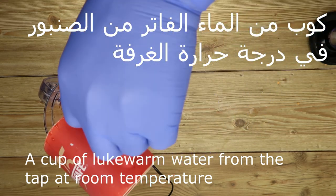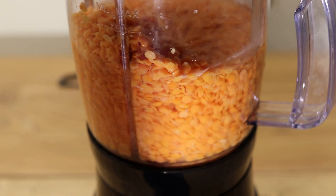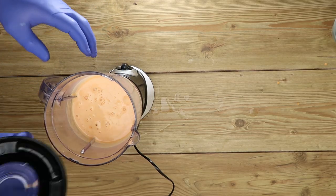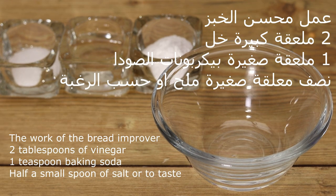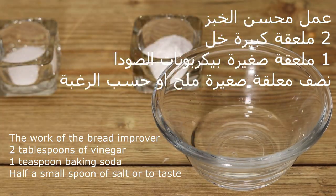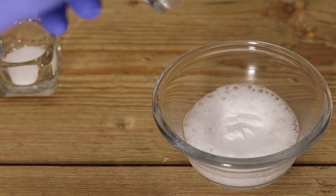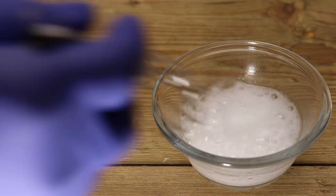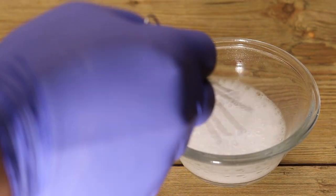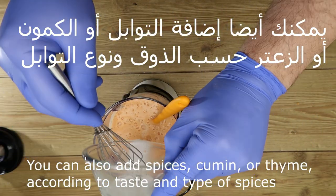We add 1 cup of water, then 2 cups of water, then 3 cups of water. We can do a lot of things with these measurements.